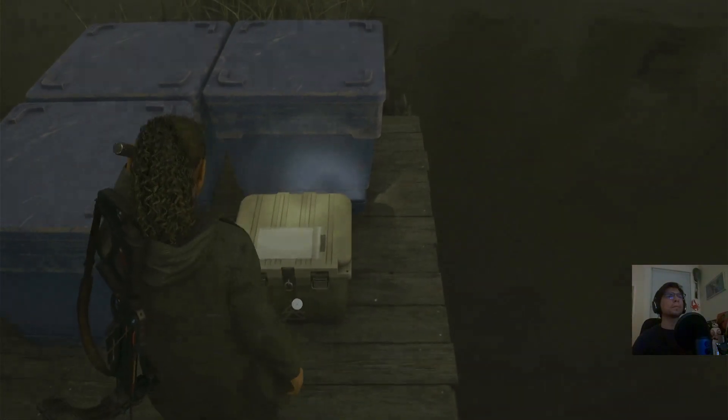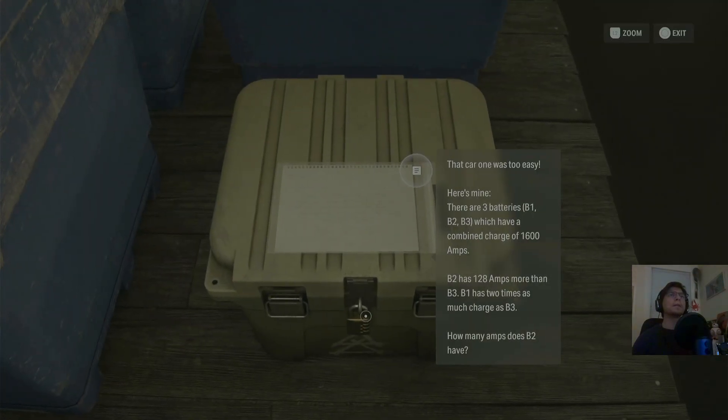There's another cold stash. It says something on top. That car one was too easy. Here's mine. There are three batteries — B1, B2, B3 — which have a combined charge of 16,000 amps. B2 is 120 amps more than B3. B1 has two times as much charge as B3. How many amps does B2 have?